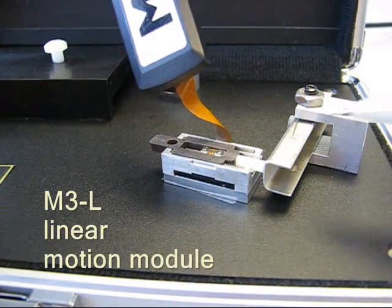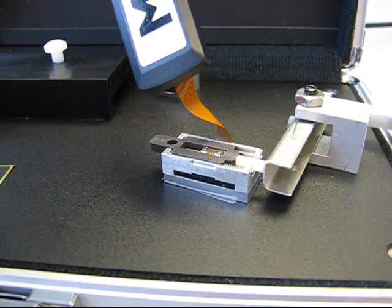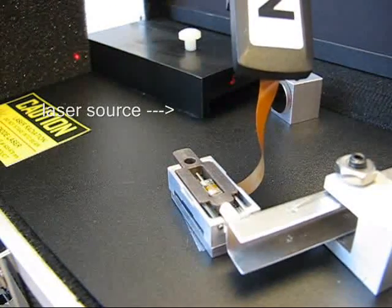This is NuScale's M3L linear motion module, shown here mounted in a demo fixture where it will push this lever to move a mirror and steer a laser beam as a simple demonstration of its performance.